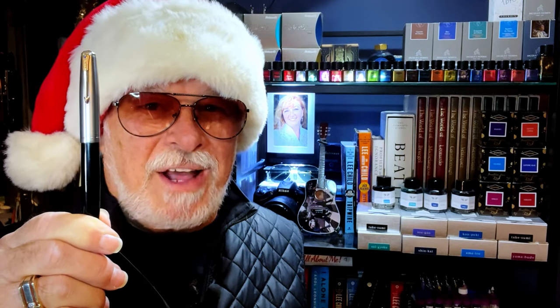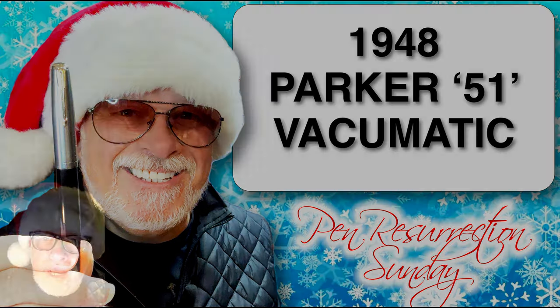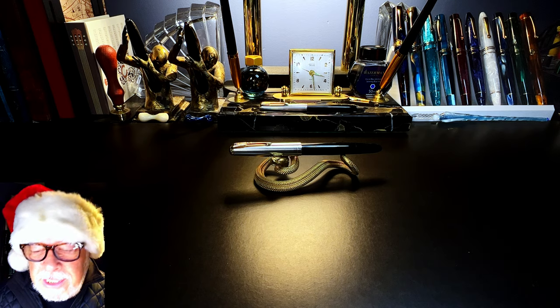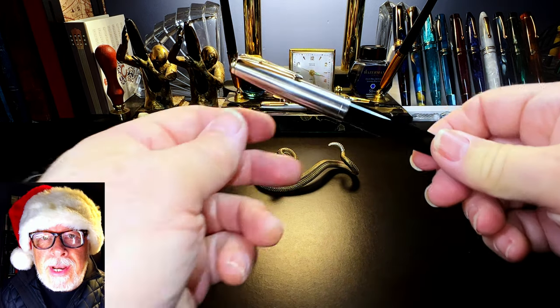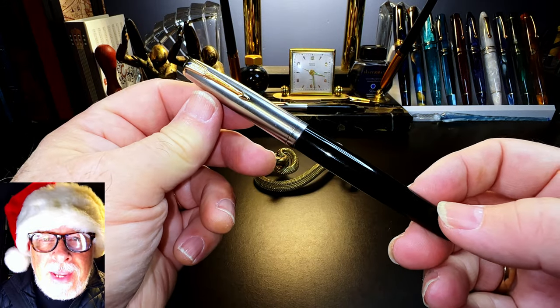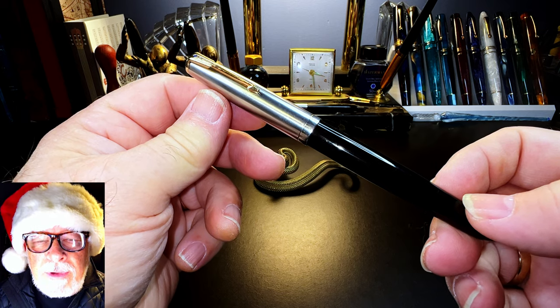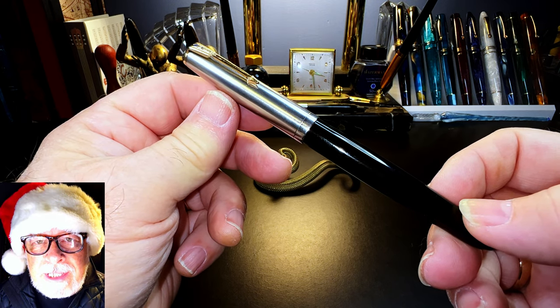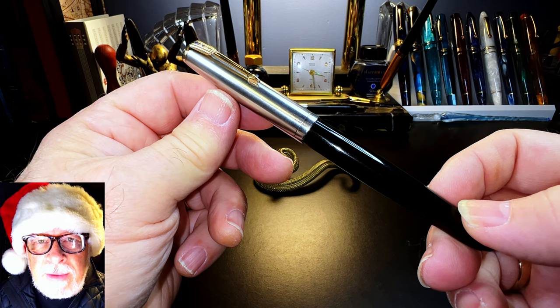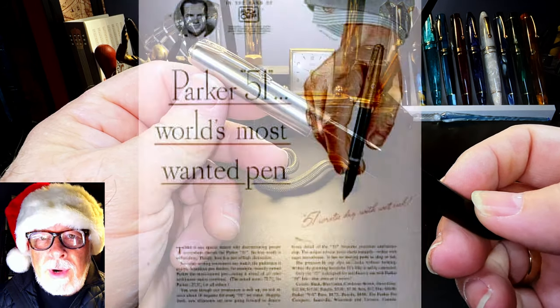Today's fountain pen resurrection is this 75-year-old 1948 Parker 51 Vacuumatic. What I'm going to do today is look at some of the history of this pen, show some before-restoration photos and restoration process videos, show some size comparisons, some measurements, and then provide a writing sample.